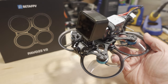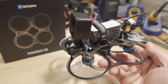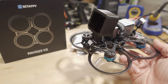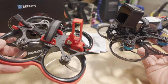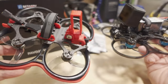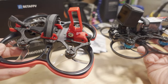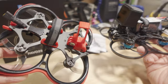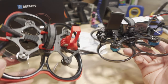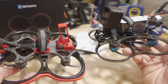We're checking out the BetaFPV Pavo 25 V2. Everyone is updating their 2.5-inch cine whoops now, and this is BetaFPV's iteration. I've reviewed the original Pavo 25 V1 a while back. They sent me the analog version here, although it does come in DJI. Basically in a nutshell, they upgraded the flight controller — it's an F7 now instead of an F405 — and the motor went from a 1404 to a 1505.